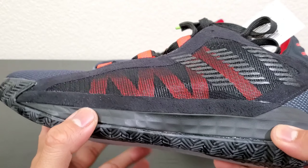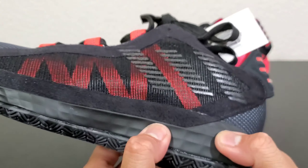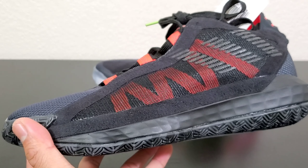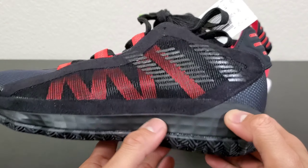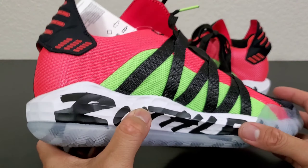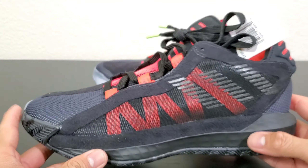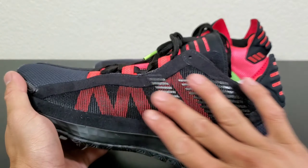Before I forget, the cushion for these is not Bounce anymore — it's LightStrike. LightStrike is softer than Bounce, not as responsive as Bounce, but lighter than Bounce. It's softer and lighter than Bounce, and not as responsive — that's my assessment of LightStrike so far. I've tried LightStrike on the Next Levels and the Hardened Force, and that's all I can say about LightStrike on these. We'll have to see.